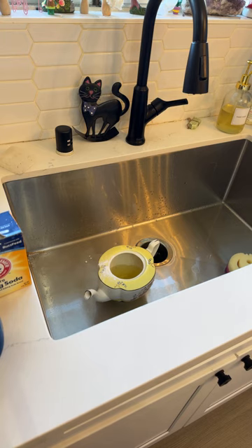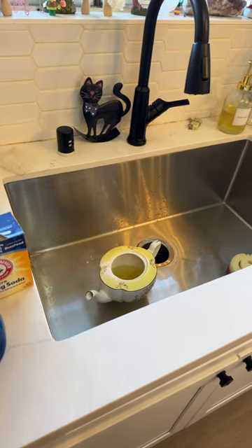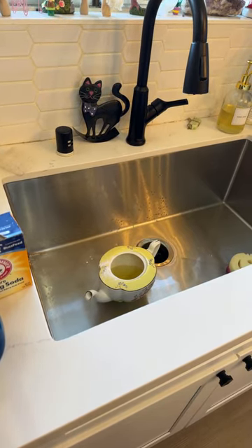Janice says at least one bite ends up on their chest, which means a stain. But Dawn dish liquid — the blue kind — will take grease out so no permanent stain. I'm going to screenshot that. Thank you, Janice, you're so helpful. Tea stains add character.